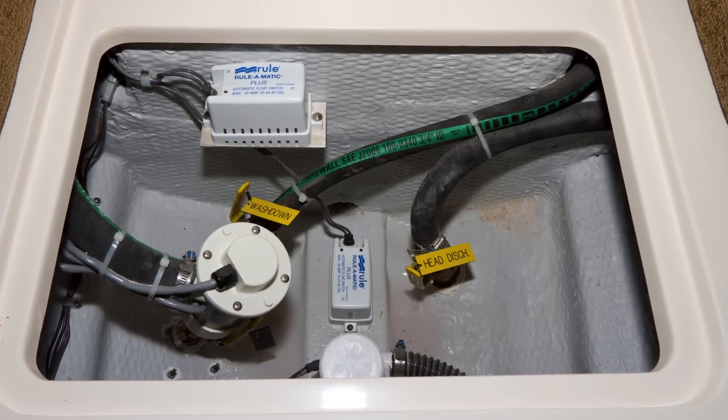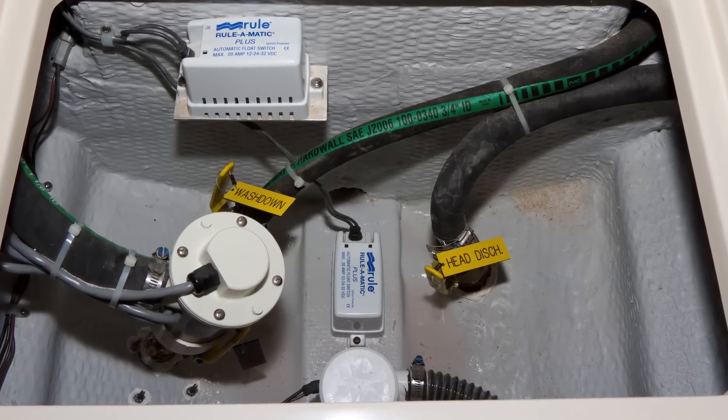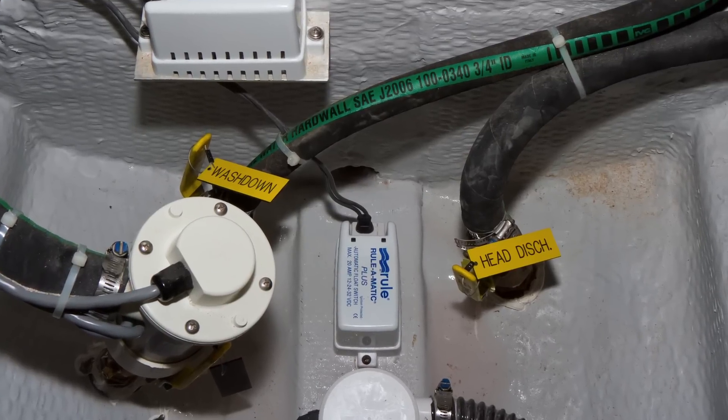The seacocks for the head discharge, live well and water wash down are located under the aft cabin berth.